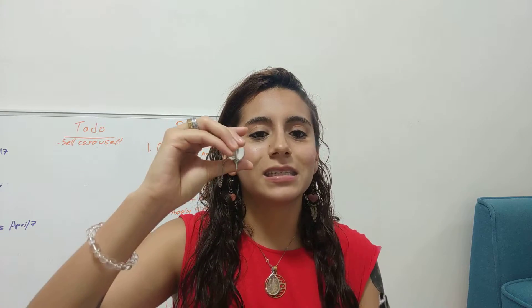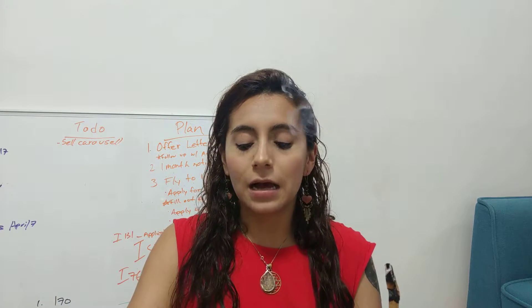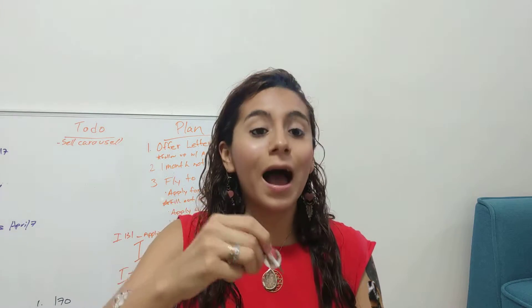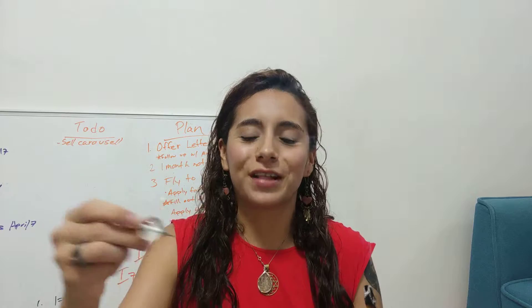This is a pendulum — it's a crystal used to give answers to any yes or no question. I have a separate video about that, so you can go check that out.